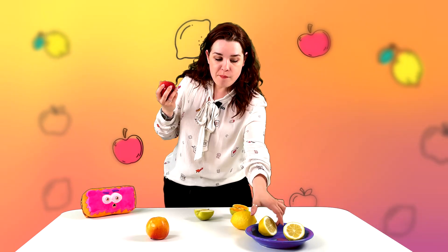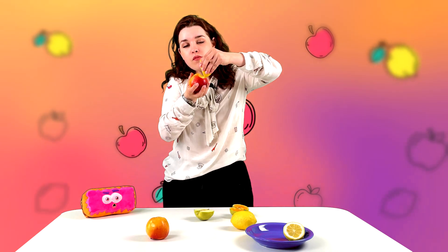Now you can have a bite of an apple, squeeze some lemon over, and return to it later without being afraid that it will turn brown. You can enjoy even more cool experiments with our Jolly Battle channel.